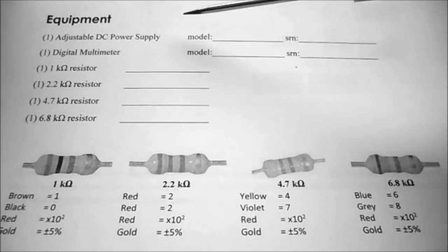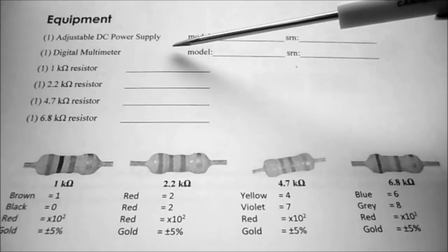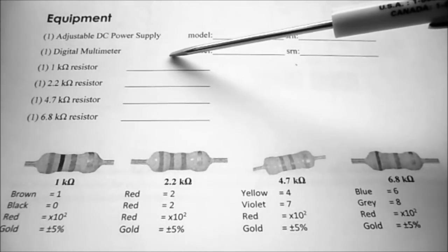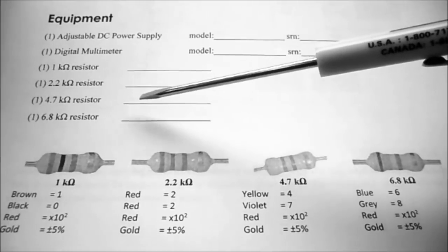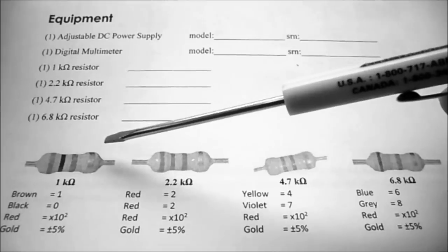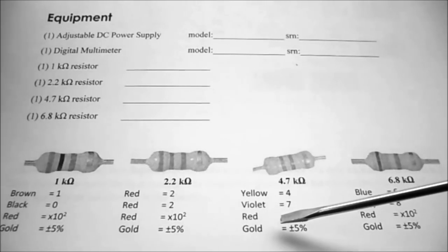The equipment we're going to be using today: the adjustable DC power supply, which is the Agilent E3630A; the digital multimeter, which is the Mastec MSM9803; and we have four resistors — the 1K, the 2.2K, the 4.7K, and the 6.8K ohm resistor. I've given you some pictures with the colors on them, as well as what the color bands are on the resistors.